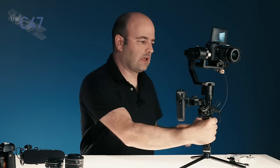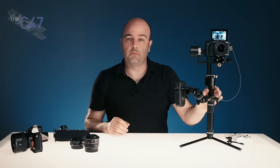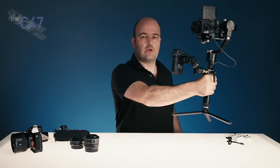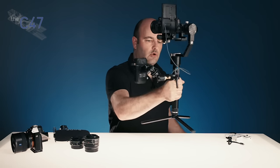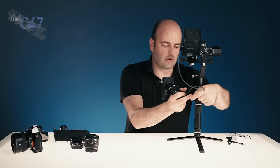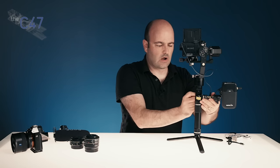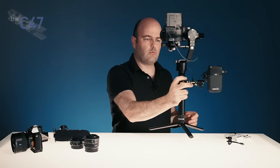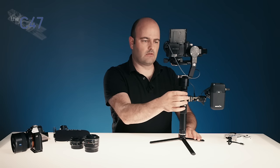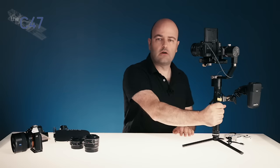Once you've balanced the gimbal and confirmed everything is fine across all axes, you just hold down the button for about three seconds and it wakes up — and there it is, doing its thing, very stable. It has a joystick which you can use for control. Sometimes I'll flip where I have the microphone so it's not in the way and I can get to the joystick more easily. If I press the joystick button once, I can then pan and tilt the camera. Double-tap and it goes back to its original position — a really great little system.